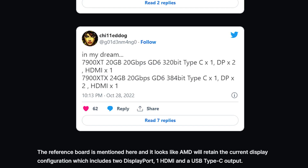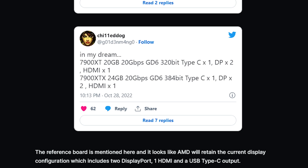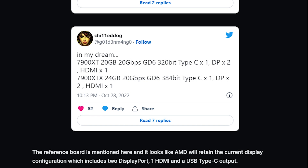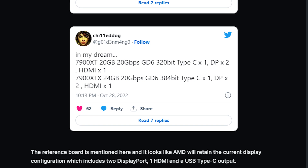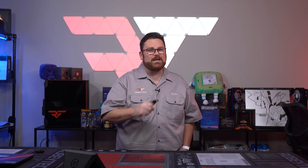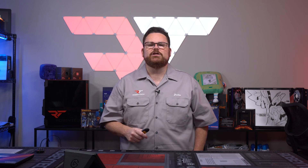It also looks like we'll see the same standard output options — two DisplayPorts, one HDMI port, and a single USB Type-C port — with a suspected 384-bit memory bus and a 20 Gbps clock speed. That is a massive step up from the previous generation flagship, the 6950 XT.